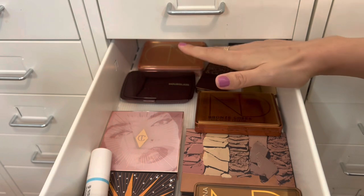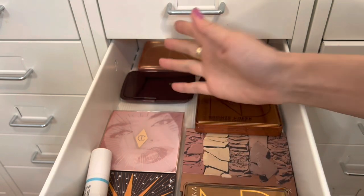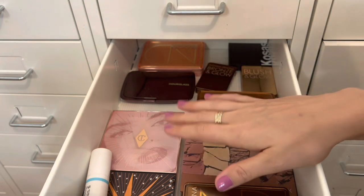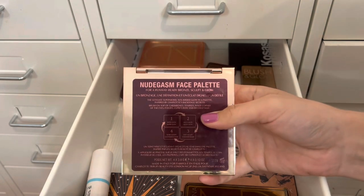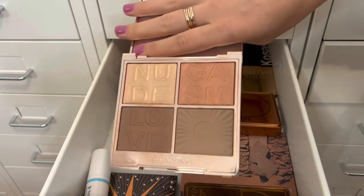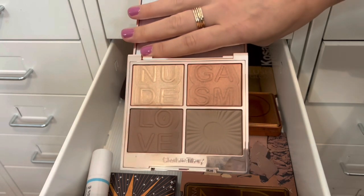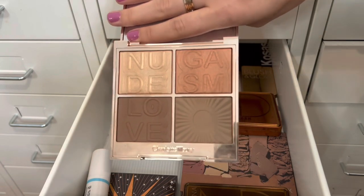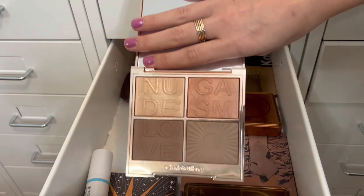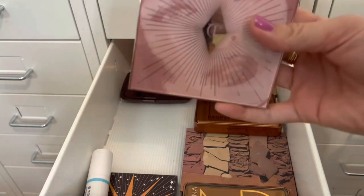For face palettes, I already knew I wanted to pull the Charlotte Tilbury Nude Gasm Face Palette, which has a bronzer, contour, blush, and highlight all in one. Since this covers all complexion products, I'm going to skip pulling separate bronzer, blush, and highlight and just focus on this palette. If I need anything extra I can always pull from my collection or my project pan.